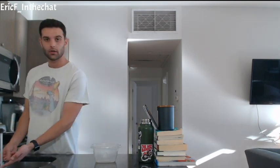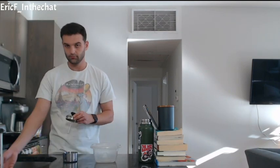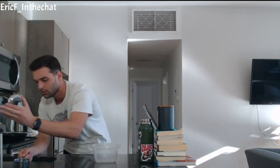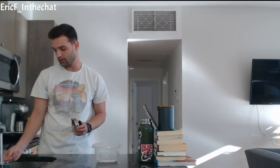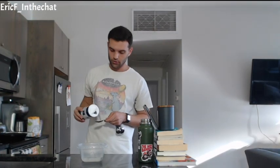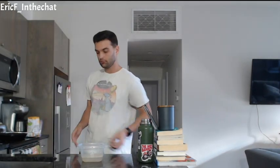First thing we're gonna do is measure out one and a half cups of water heated to 100–115 degrees or so. One tablespoon of granulated sugar, two teaspoons of kosher salt, and one package of instant dry yeast. Quick mix.